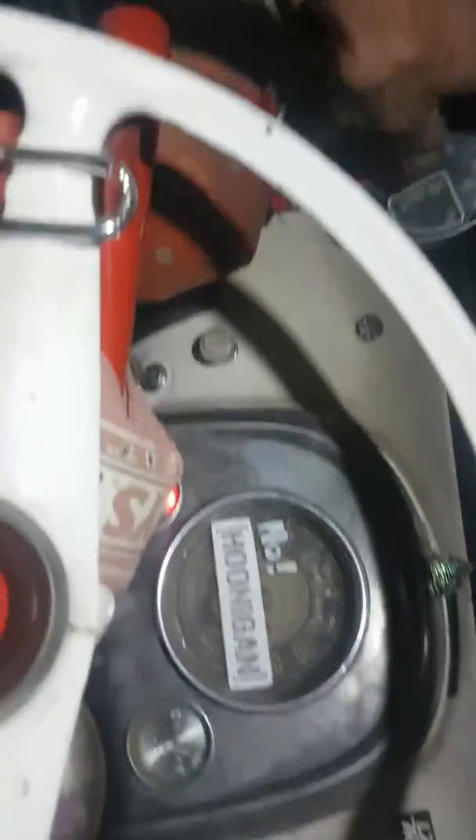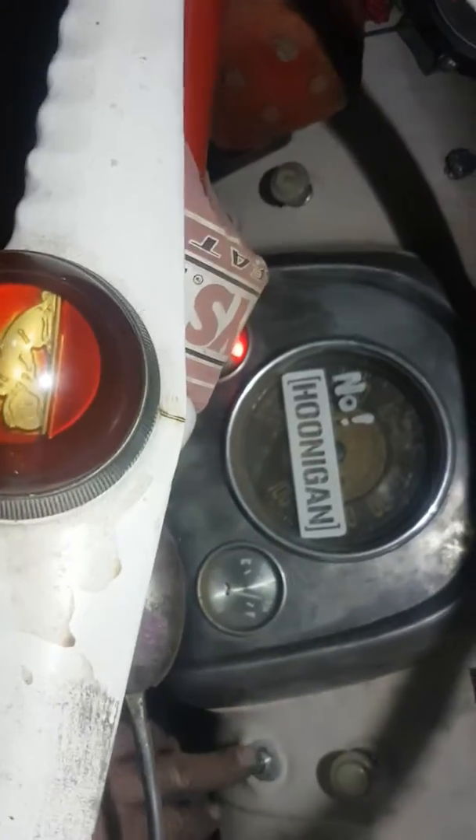There we go. Seeing as Commodore solenoids are hard to get, it does fit — a Falcon Barra solenoid, with a bit of modifying. Yes it does.